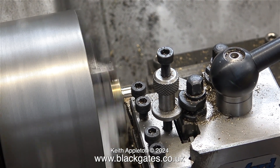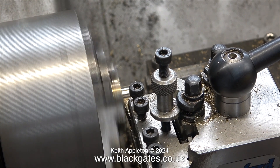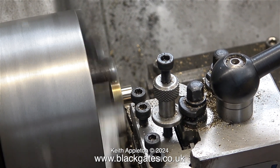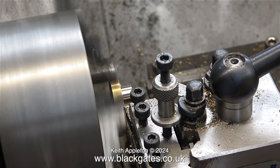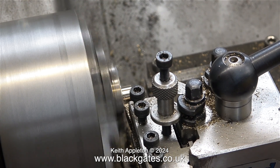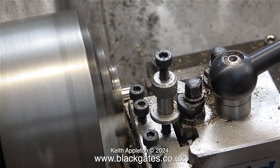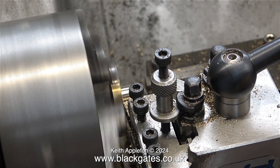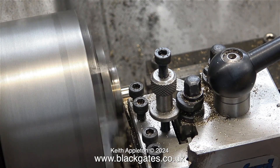You have to be gentle with certain jobs and this is one of them. Don't forget it's a small part, it's soft metal and the component is held in the chuck just by the edges of the jaws. In this part of the clip I'm reducing the thickness of the flange - it just looked a little bit over scale. This gland has got three holes drilled in it, that's why it's making a funny noise when I turn this part.